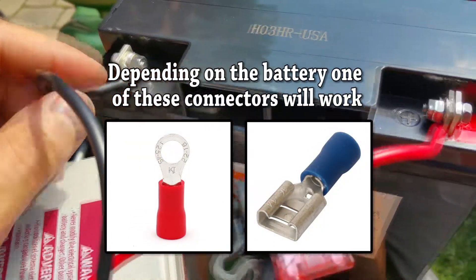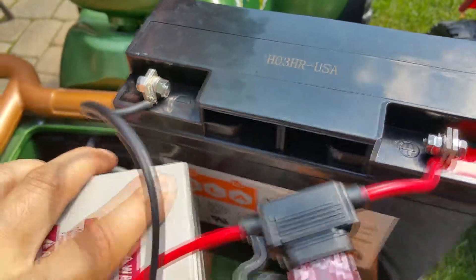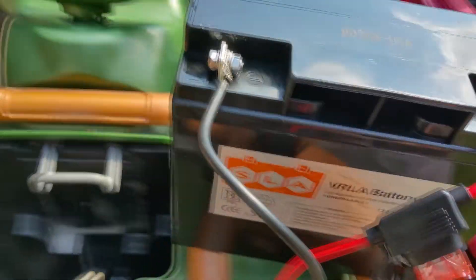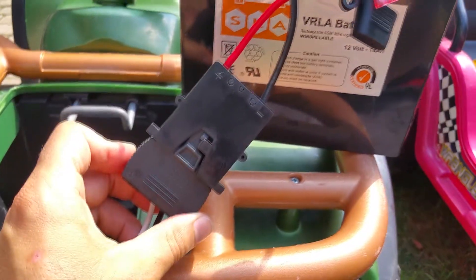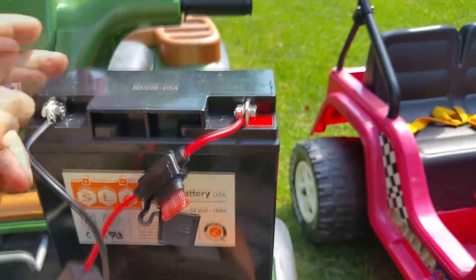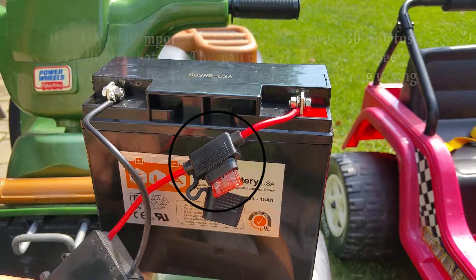In theory you want a ring connector on either end, but this is how I did it. Now you can see — if I take this non-proprietary battery and bring it up to the connector inside the Power Wheels, it connects. That's how you use a 12-volt battery that's not the Power Wheels brand.